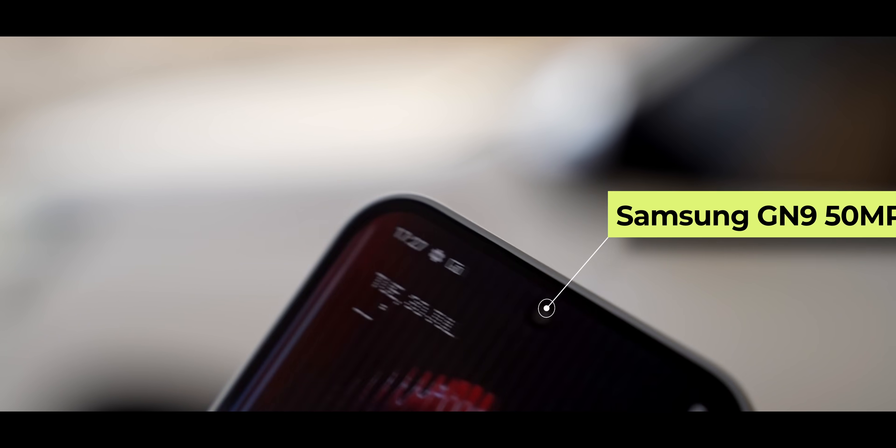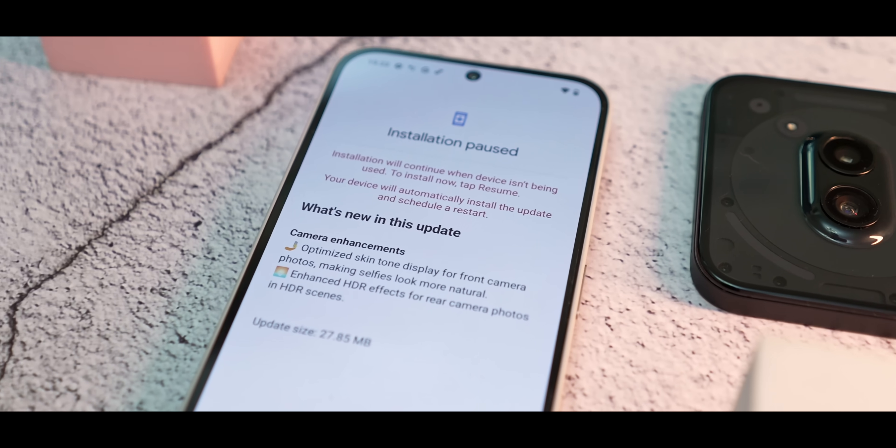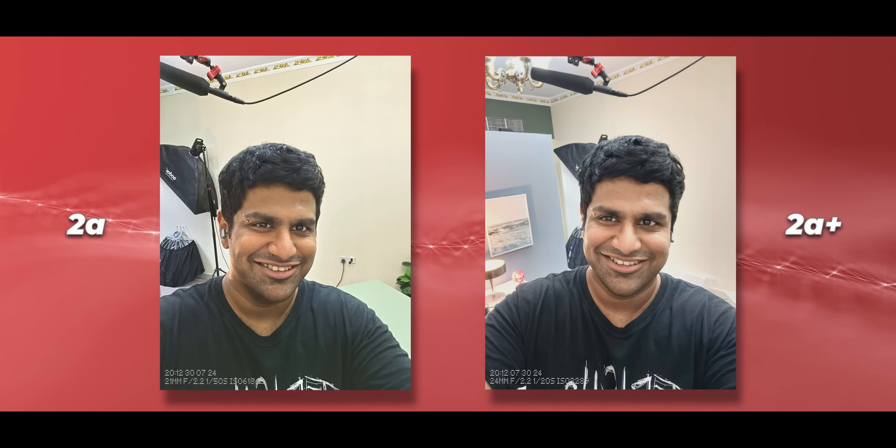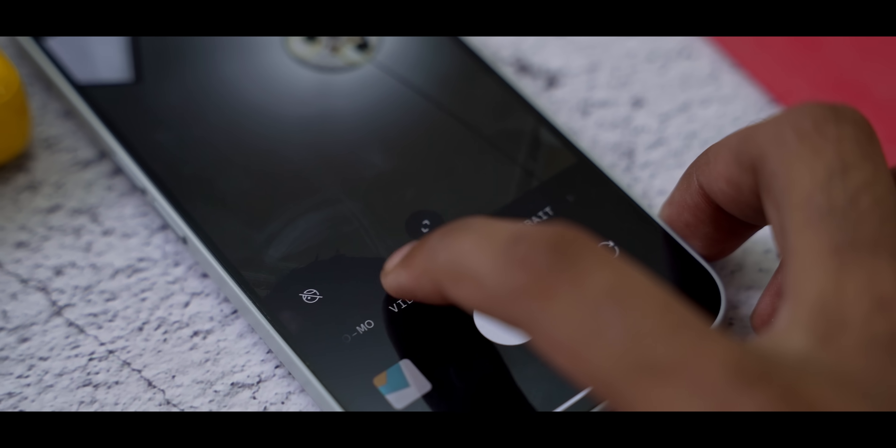The selfie camera has been changed to a 50-megapixel Samsung GN9 — the same sensor used for ultrawides. With stills I didn't notice a lot of difference in detail; they both perform about the same. Actually I liked the 2a's processing a little more — skin tones felt more natural under artificial lights. Outdoors they perform more or less the same. Right before I hit render, the 2a Plus got an update specifically addressing skin tones on selfies, and with it, skin tones under artificial lights turned out much better — at times the 2a Plus even nailed skin tones where the 2a missed.